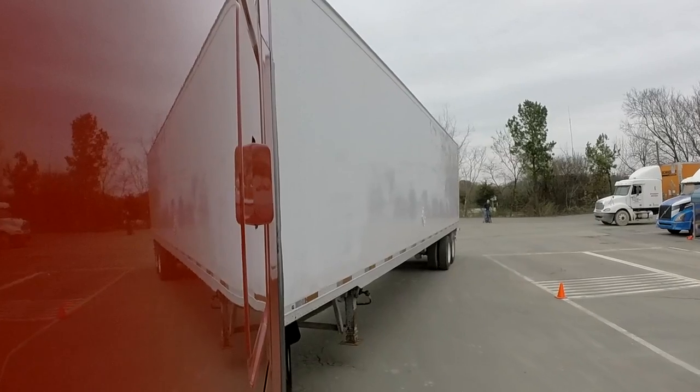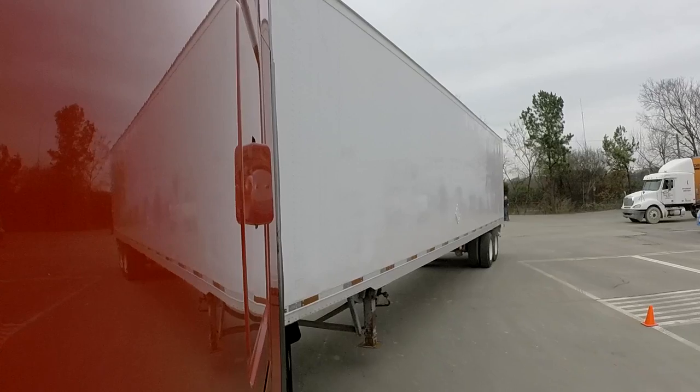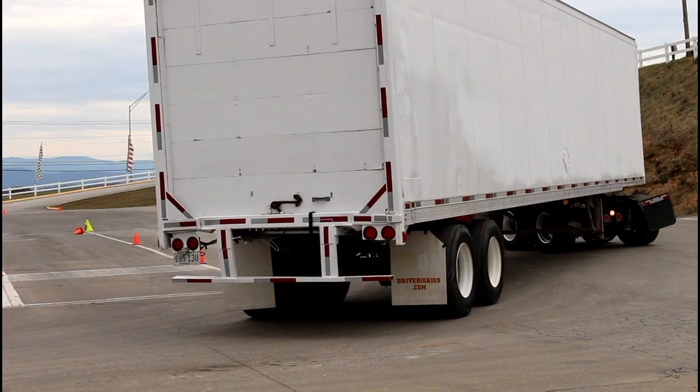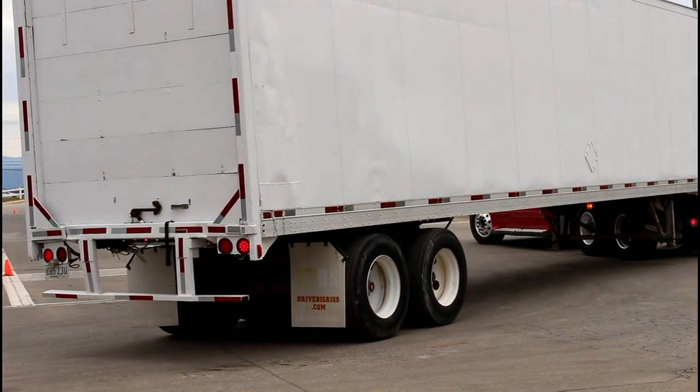I'm going to go ahead and lean out my window. What I tend to use here is lefty-loosey, righty-tighty. If I want to tighten it up a little bit, I'll give it a little righty-tighty. If I want to loosen it up a little bit, I'll give it a little lefty-loosey. Right now I'm going to give it just a little bit of righty-tighty, and I'm also going to scan my right side.